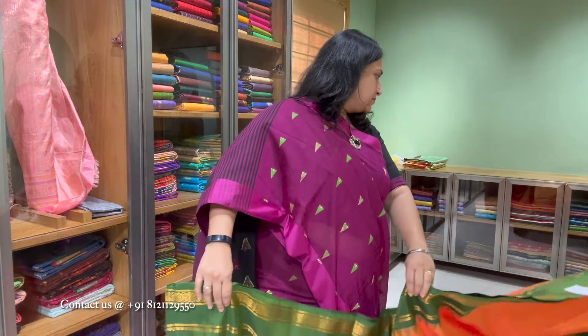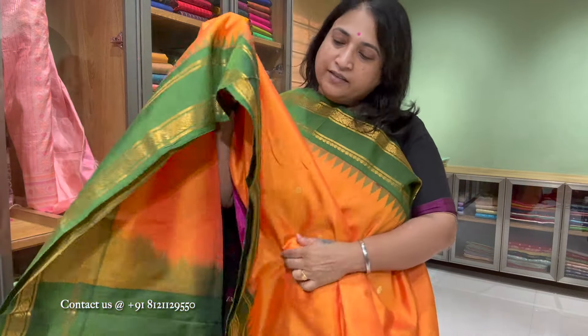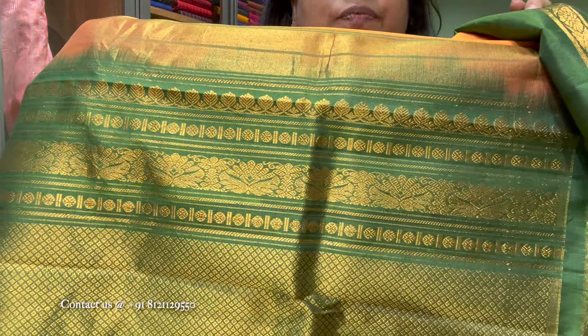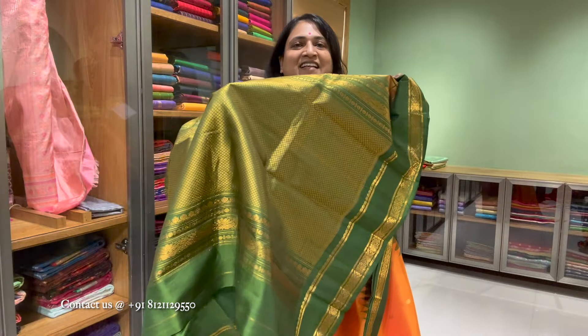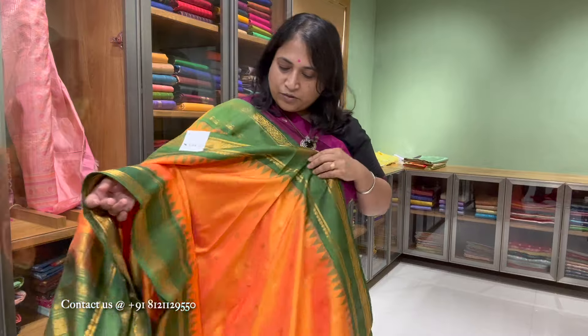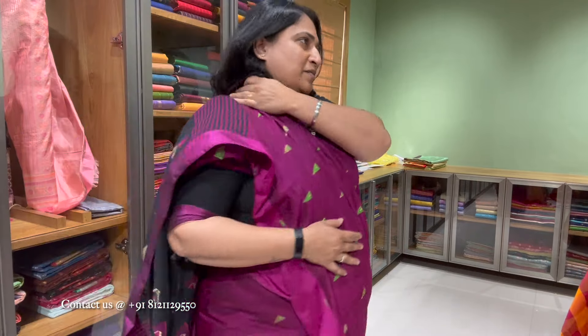The next one is a Gadwal — a lovely orange with a green gap border. Very traditional combination. That's the pallu with a beautiful design. Blouse is the same color as the pallu and the border — you can have a blouse in contrast color, or you can have this border. Beautiful color combination. Price is 18,000.